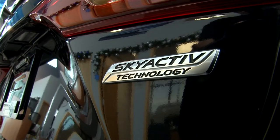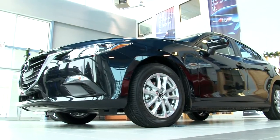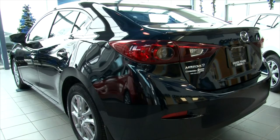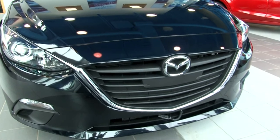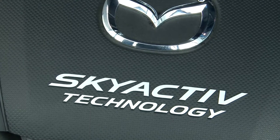Skyactiv Technology is what they came up with, so that every part of the vehicle was designed with fuel economy and cost of driving in mind. When it comes down to the braking systems, the aerodynamic design of the vehicle, every material in the vehicle — they have thought about fuel economy. Going with the Skyactiv Motor, the engineering there will be giving you upwards of 55 miles per gallon.